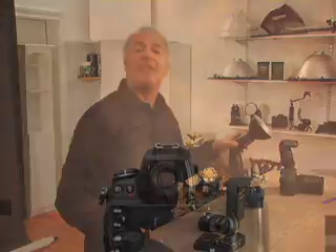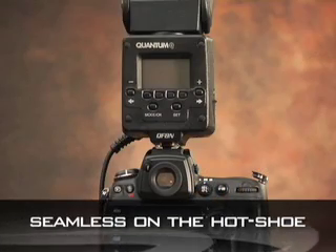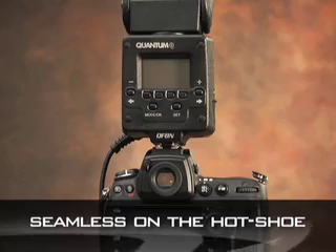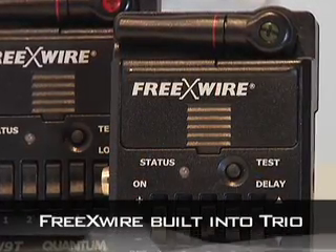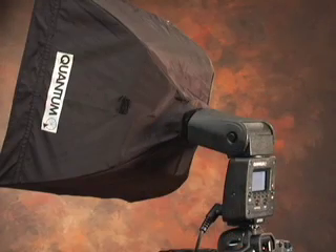I use this a lot — it's very fantastic. The Trio works seamlessly on a hot shoe to provide that big, bold quality of light that only Quantum can have. The FreeXWire, which I use in the studio, is now built into the Trio. The Trio uses the same modifiers and accessories as the other Q-Flash. So if you have the softbox already, it's going to work great on your Trio.